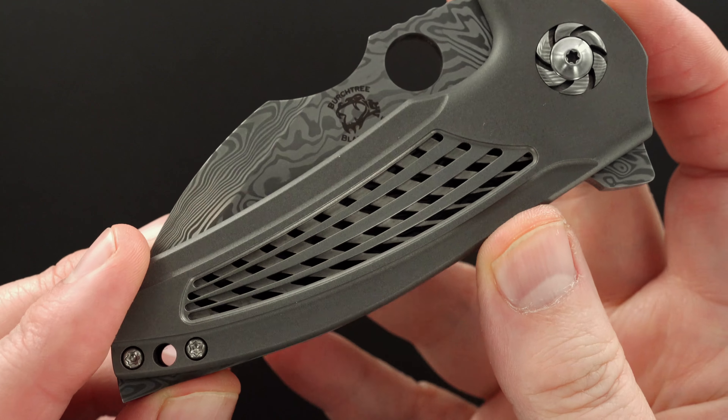There's the action, the lockup — perfect. Easy lock release. Pre-owned in mint condition. This thing is really beautiful. Alright guys, thanks for watching.